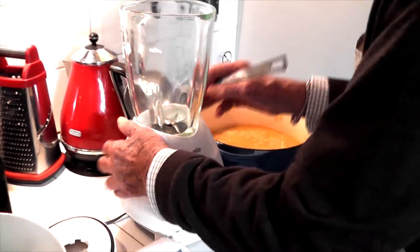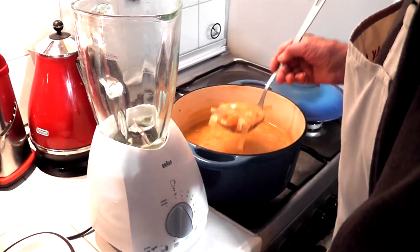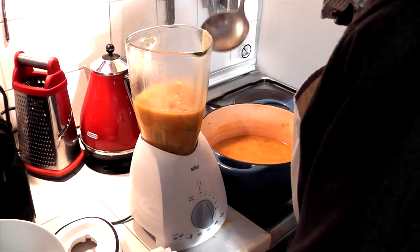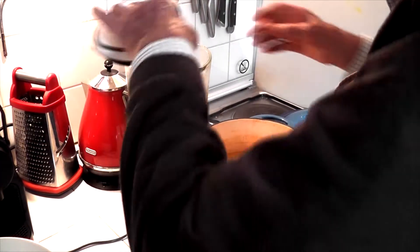The soup is now cooked and I'm going to blend it in the blender. I think that's enough at a time — put the lid on.